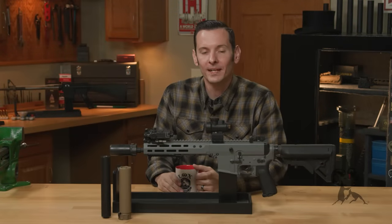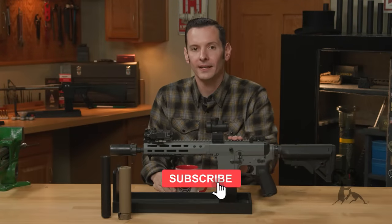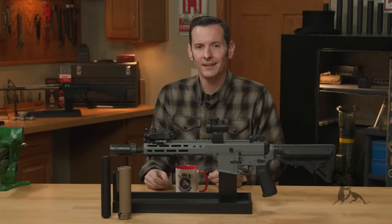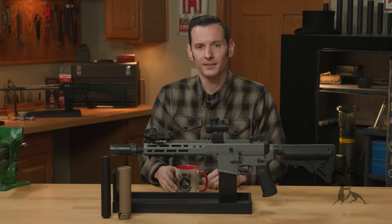Hi, Caleb with Brownouts here. In today's video, we're going to be covering the process of actually getting an SBR or short-barreled rifle. This is a part two video, so if I'm saying any terminology you're not getting, you probably need to go watch part one. But let's jump right into it.